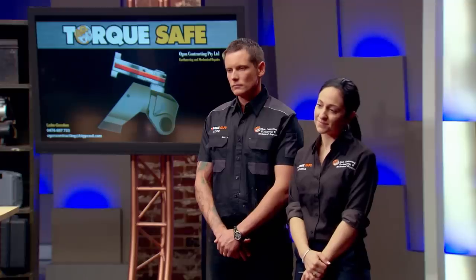Shark: I'm sitting here going — the business model sounds fantastic, but I don't know where I can help you. I think there's a better partner for you in these chairs than me. I think you've done a great job and hopefully it takes off so you can save a lot of injuries. But for me, for this one, I'm out.